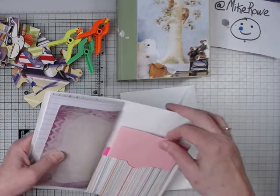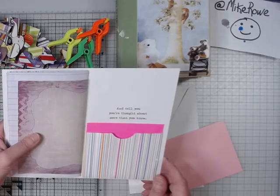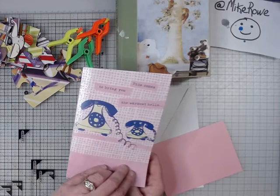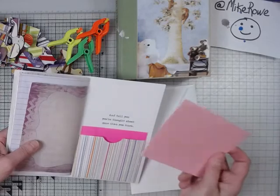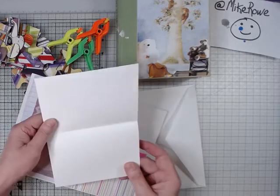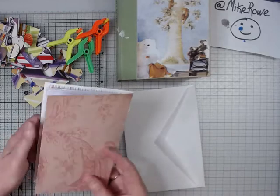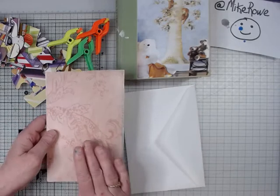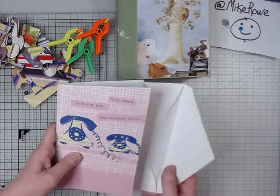This greeting card was never used. There's what it says: 'And tell you you're thought about more than you know.' So in entirety: 'This comes to bring you the warmest hello and tell you you're thought about more than you know.' What I have done is inserted a note card that you actually can go ahead and write the person a note and stick it back here for them to find. And then I did cover up the brand of the card and the little barcode that shows the cost. So that's the little journal that I've done and I will enclose an envelope with it.